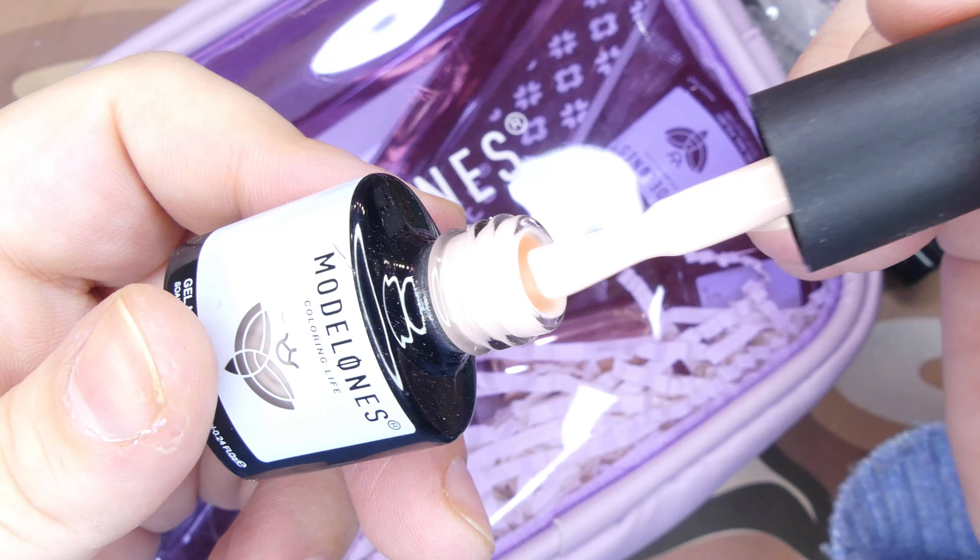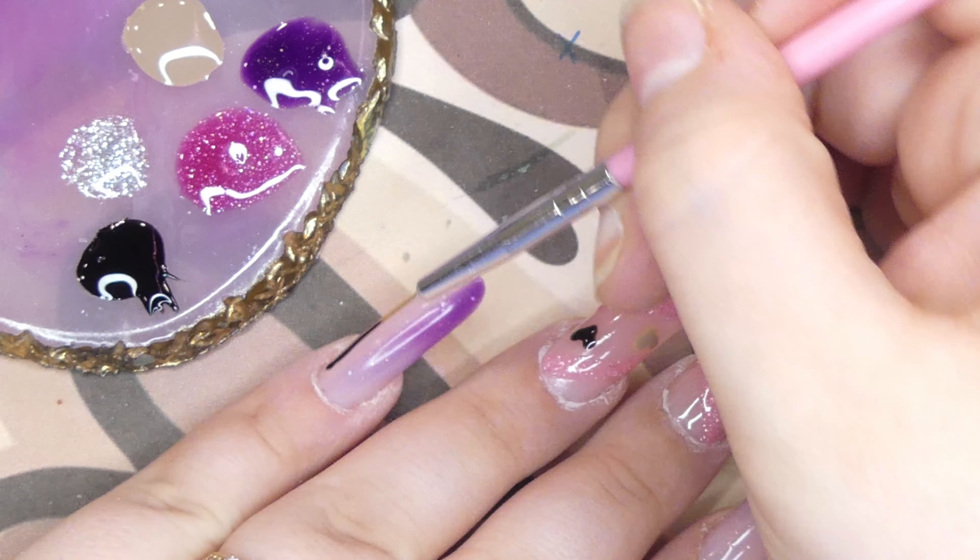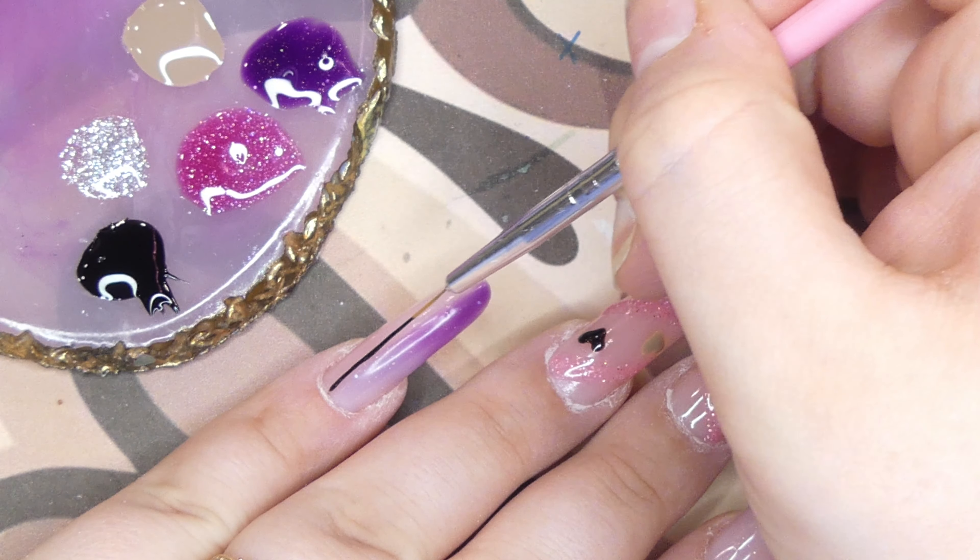I took a dotting tool and added some hearts with all the different colors — first with the sandy color and then with the black. After that I took a long detail brush and added a line right down the middle of the two nails with the purple polish, then repeated the same process with the pink polish and hearts on my thumb. Lastly I took their lightest shade and added some dots all over the nails.